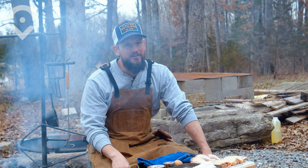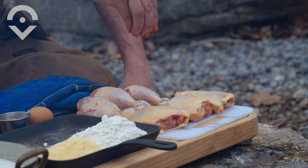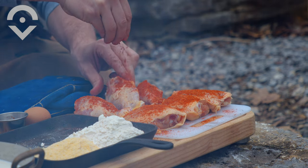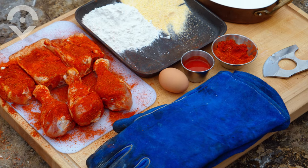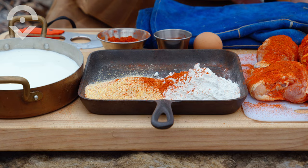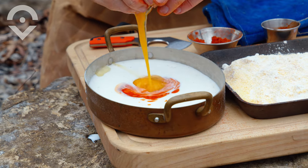All right, this is Nashville hot chicken, so the heat is no joke. The first thing we're going to do is get some of our spice rub on the thighs and drummies. Then I'm going to get some of the spice mixture into my flour and cornmeal and mix it up, and add the hot sauce and the egg to the buttermilk.